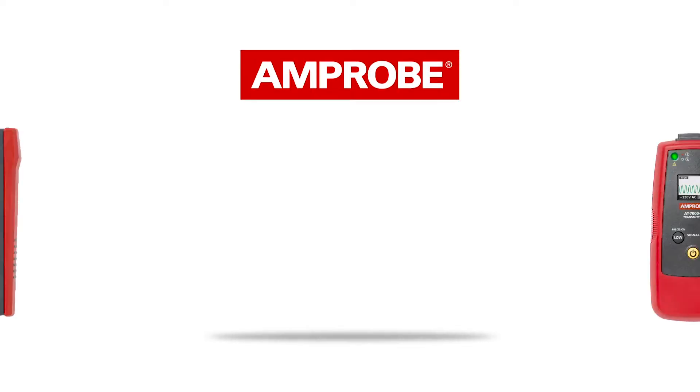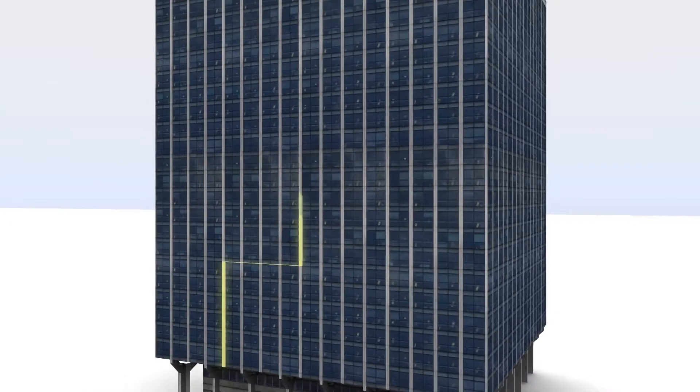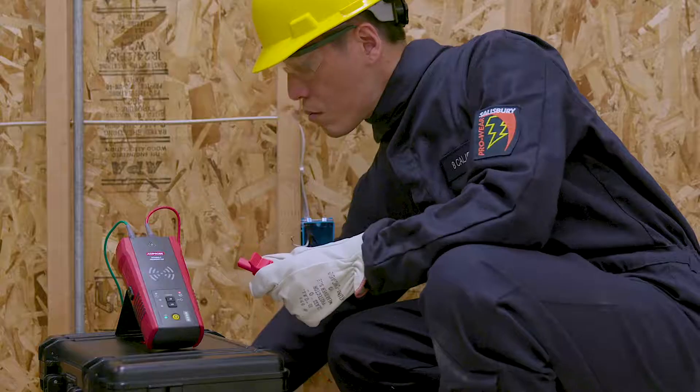The AT6000 joins the AT7000 in our advanced wire tracer series. The AT6000 includes technologies and advanced features that simplify wire tracing through walls, ceilings and floors, and delivers spot-on breaker identification for residential, commercial and industrial environments.